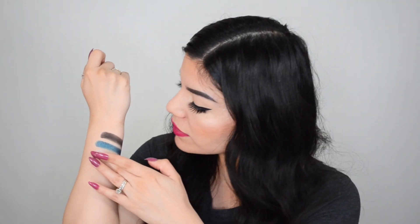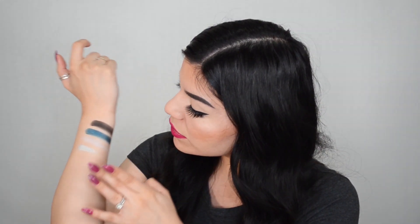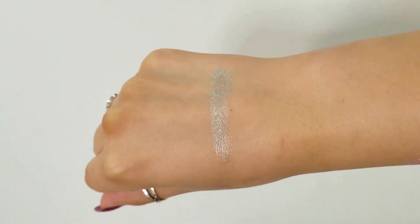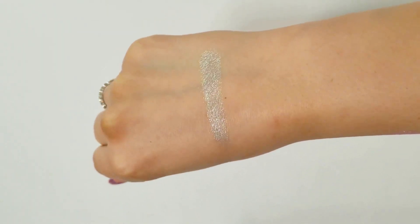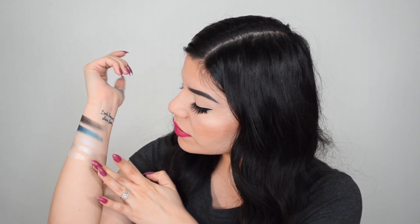Moving on, we have 'Free Folk' — this looks like it's going to be like a metallic silver. Also very pretty. Moving on to the next shade, we have 'Hardhome.' This one has more of a peachy undertone and the way it shines when the light hits it is just so so pretty.